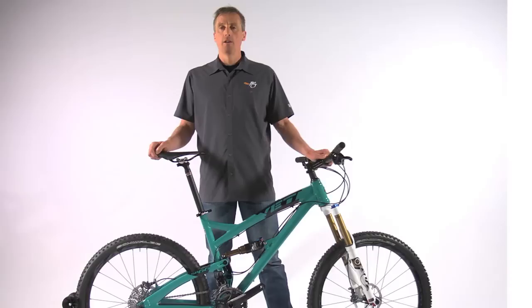This bike is ready to ship. Feel free to email or call us if you have any questions. Thank you.